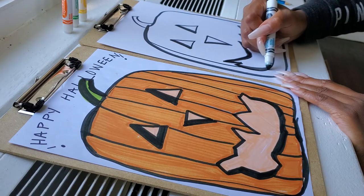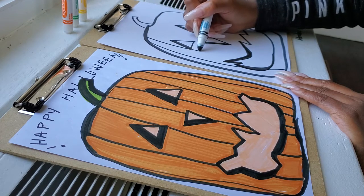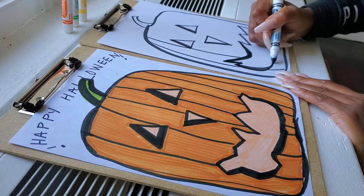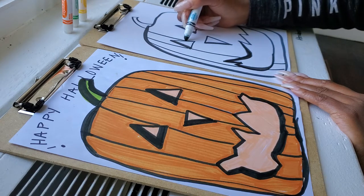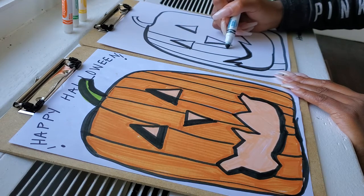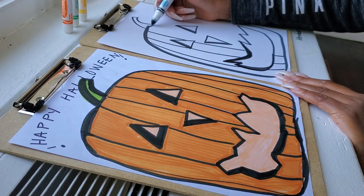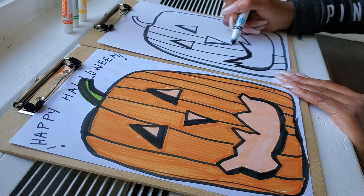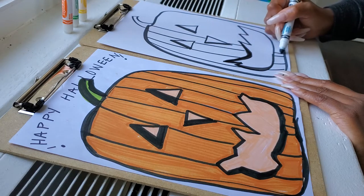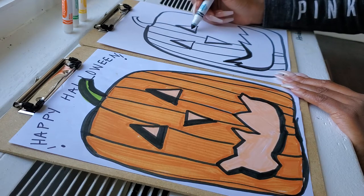Now draw the lines. The lines should be curved a little bit because the pumpkin is curved. Don't draw inside of his mouth. Don't draw inside of his eyes. This one in the middle can kind of go straight down. These ones curve this way.